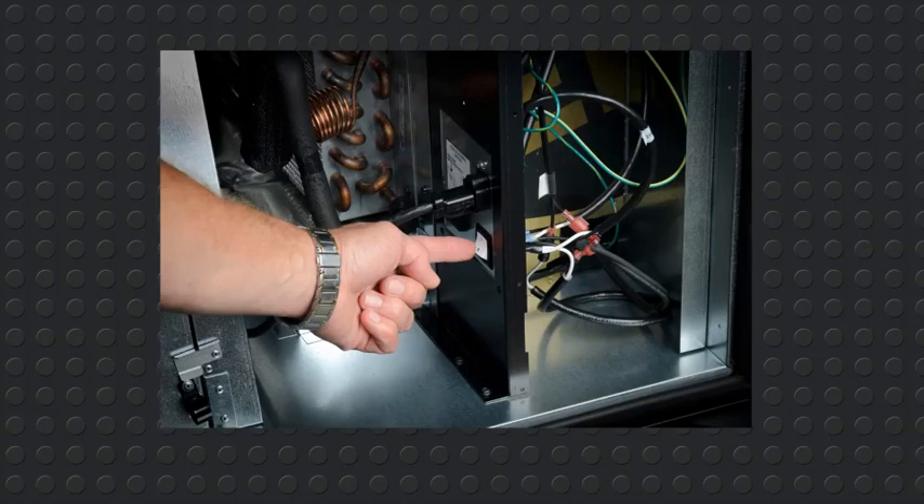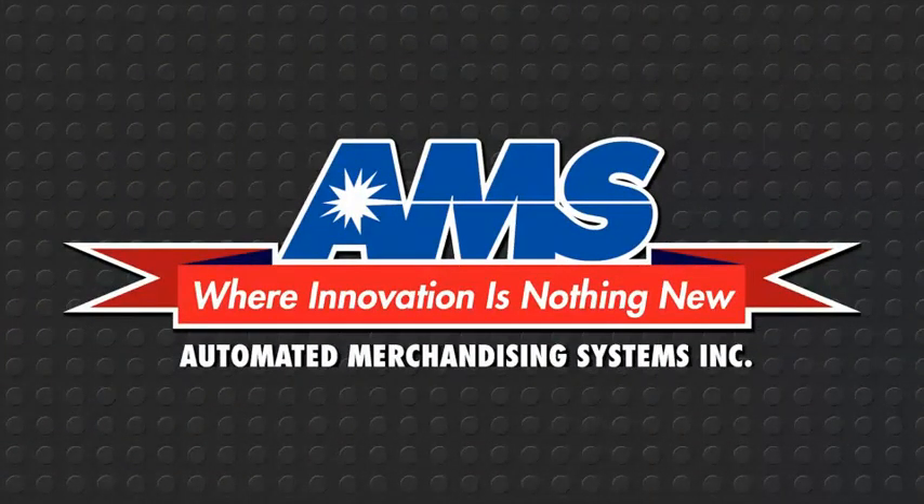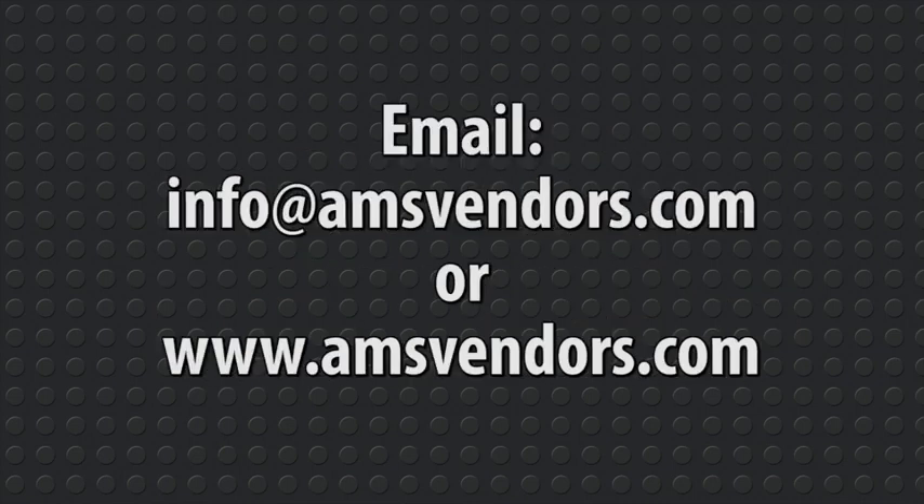The power may now be turned on. We hope this video has been helpful to you. If you have a need for further explanation or would like to discuss some aspect of this video, please call AMS at 304-725-6921 and ask to speak to someone in the technical assistance division of our customer service department. You can also email us at info@amsvendors.com or visit our website at www.amsvendors.com. Thank you.